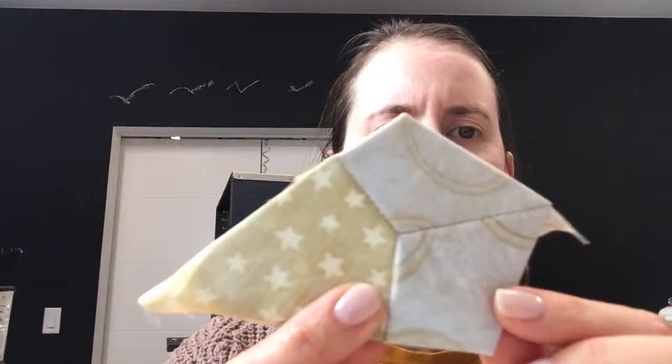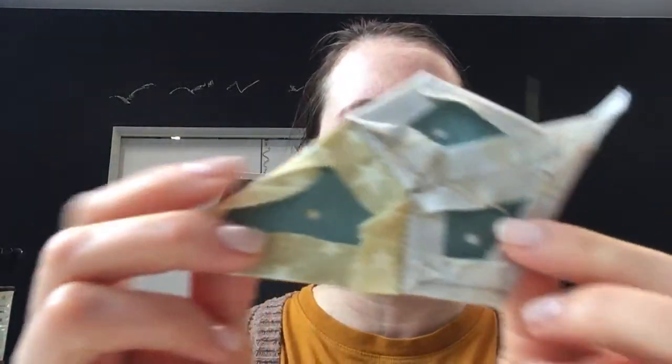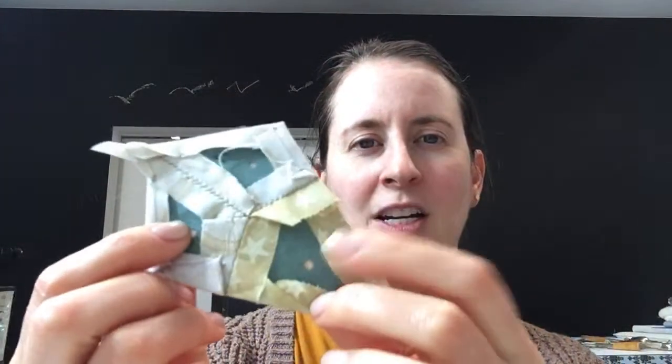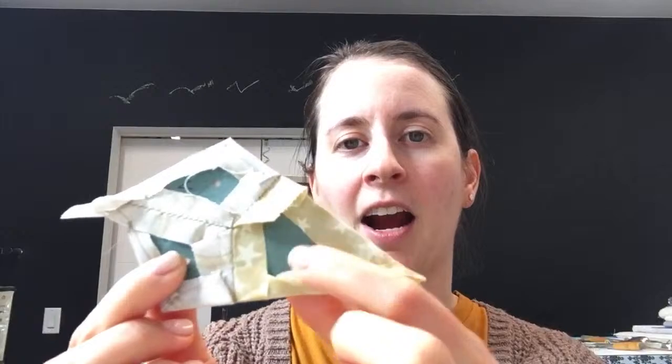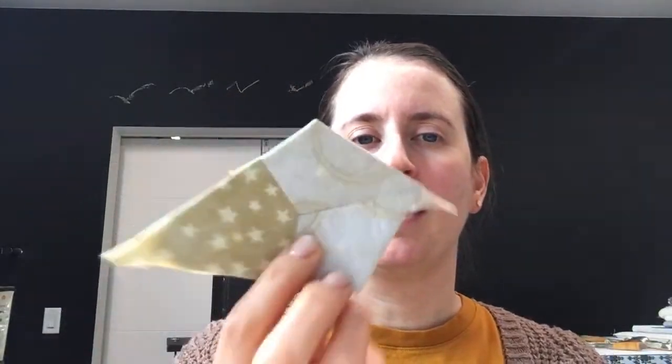So we did some English paper piecing — we have the pieces in the back here. We have the little holes punched in there so later we can pop them out easily — just stick a needle or a pin in there and pop them out. I think we have to make three more of these, and those will be the center part of our shape. I'll show you guys that now.